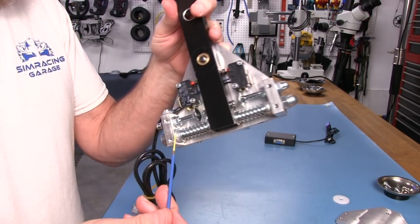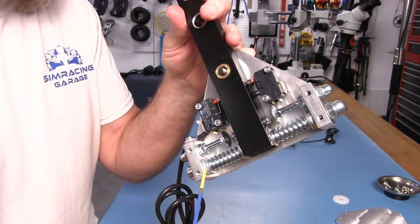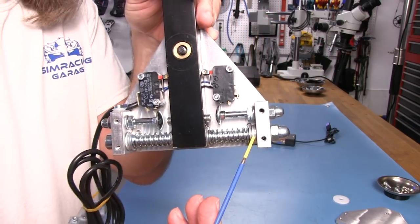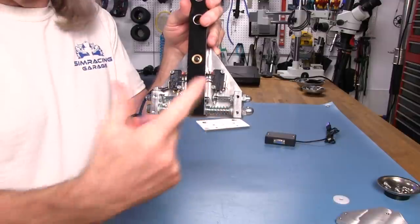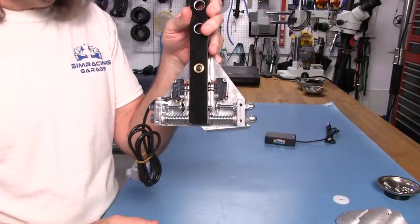There are some washers in here — you can see there's a stack of washers on this side, looks like three on each side. That's the spacer for spring tension. I imagine you could actually take one or two washers out on each side to keep things equal and adjust the spring tension if you wanted to.